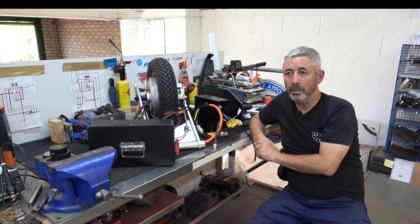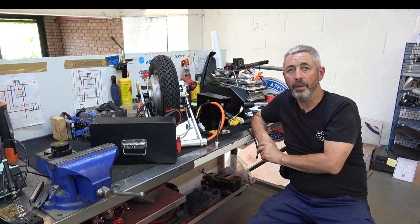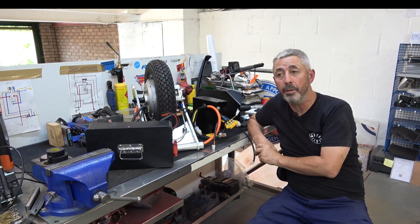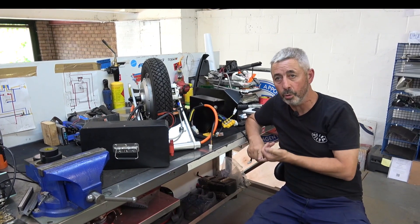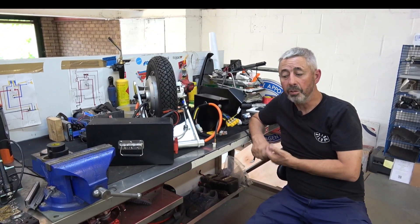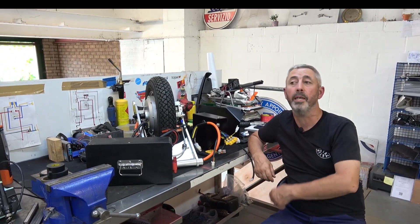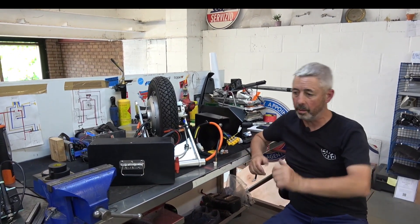If you have an old ET4 and you spend four to five grand on equipment for it, you could buy another bike for that — a brand new bike. You can buy a brand new electric scooter like a Super Soco or a Niu for three and a half grand — the same price.